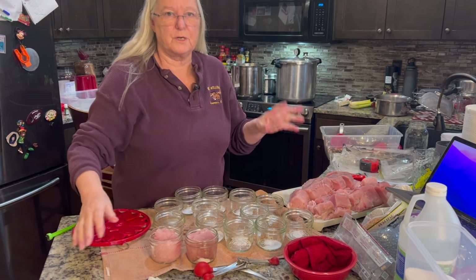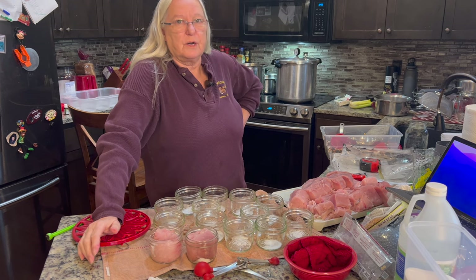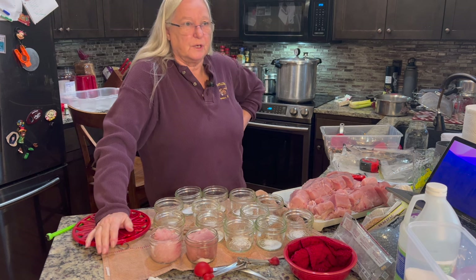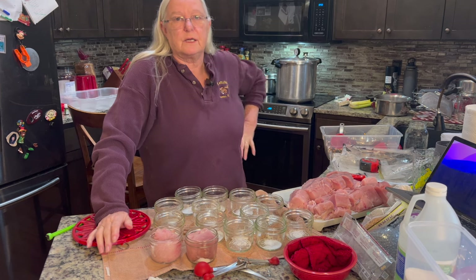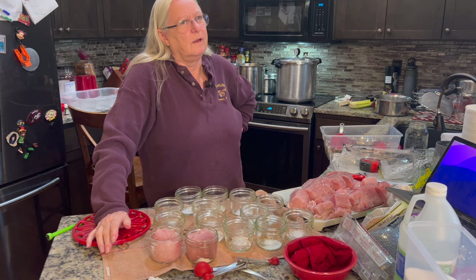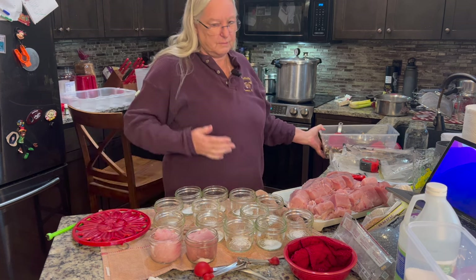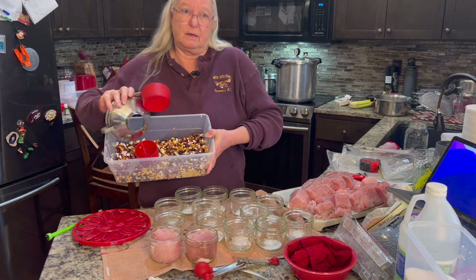I've been hard at work pressure canning all week. I've gotten a couple of other things already done and put up in the pantry. Today I am working on tuna — this is the first time I've ever done tuna in the pressure canner. This morning I did some beans — a variety of beans put together in a medley and canned it up. First time doing beans too, we'll see how that works out.